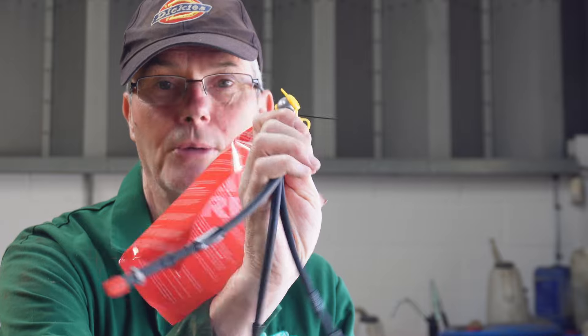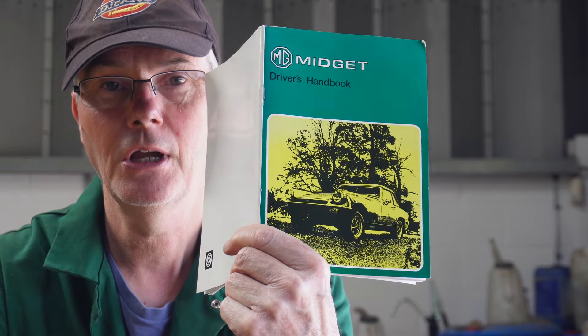Hello and welcome back to the channel. Today's task on the Midget is to change the flexible brake pipes because it actually says in the owner's manual that they should be changed every three years or 36,000 miles. I haven't done the miles in it but it's certainly more than three years since I replaced them. When I first got the car I changed every piece of rubber - tyres, fuel hoses and including these flexible brake pipes. I've got some good rich braided ones so hopefully that should also eliminate these spongy brakes that we have.